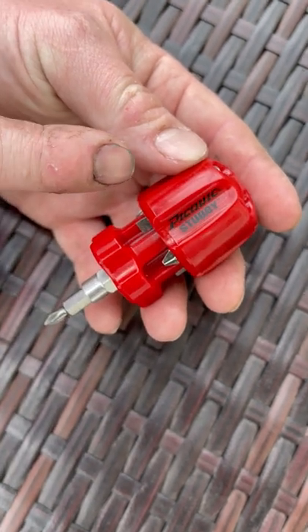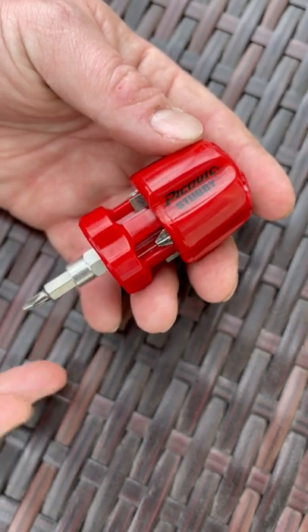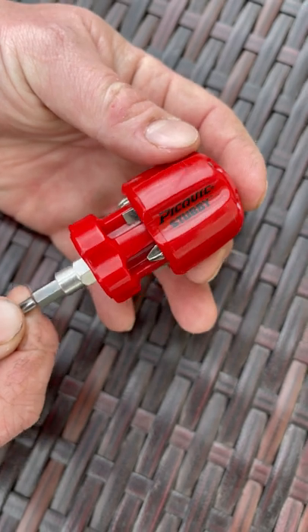Alright guys, so today I wanted to showcase the Pickquick Stubby. I've had a few other Pickquick drivers — they're fantastic little multi-screwdrivers from a small company out of Canada. They're great, but this is their Stubby.